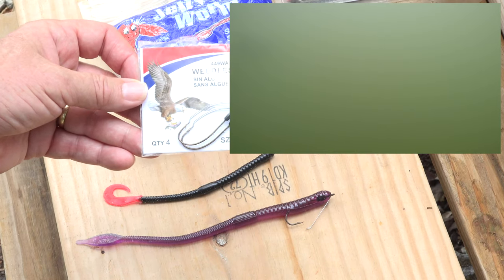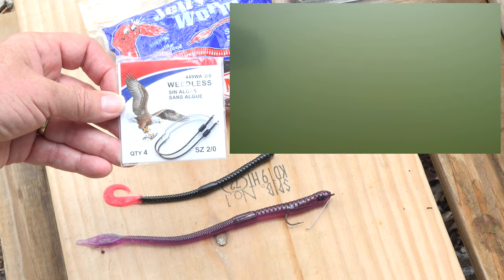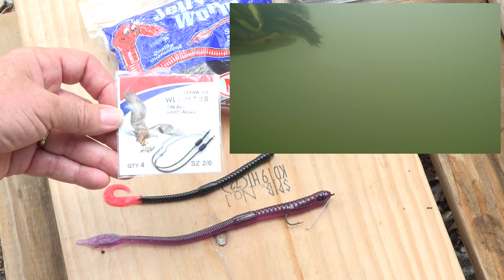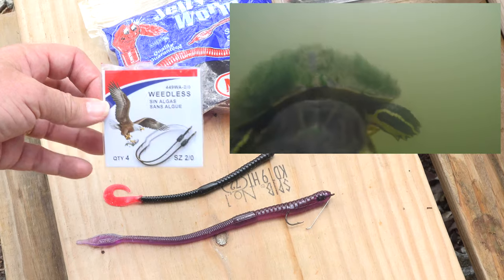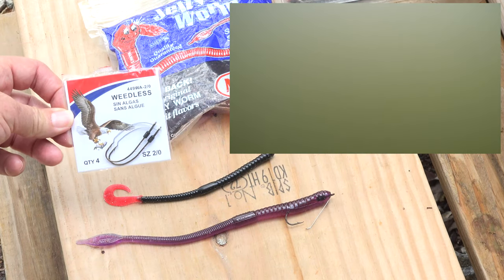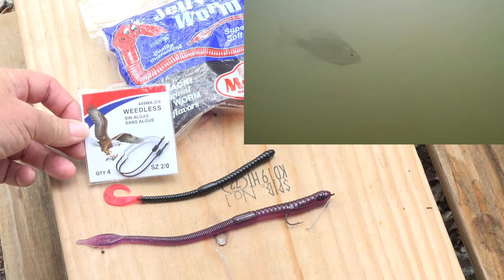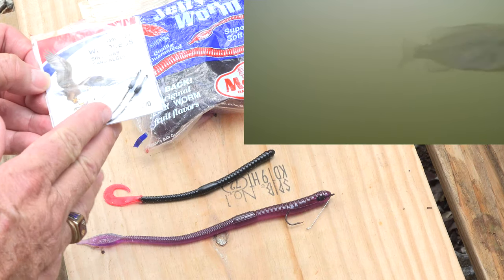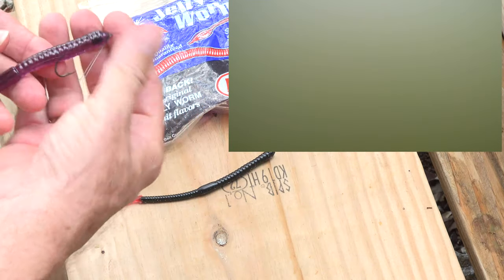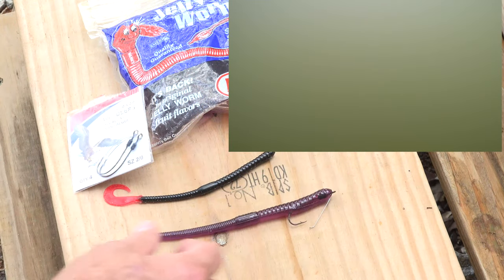You'd see fish hooked all kinds of crazy ways. Then Eagle Claw came out with this type of hook — today you're lucky to find it, maybe a few cards if you can find them at all. They're usually in a size one or two, but back in that era this was a revolution for fishing with worms.